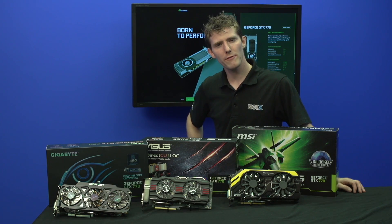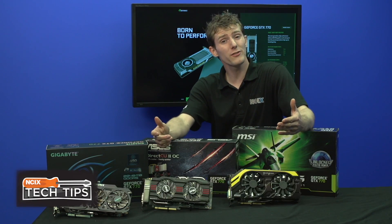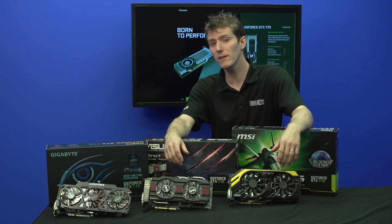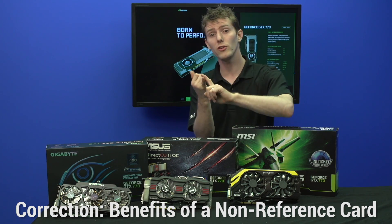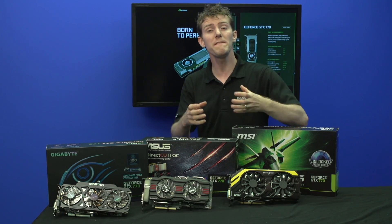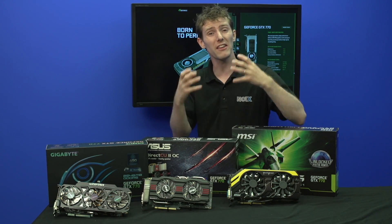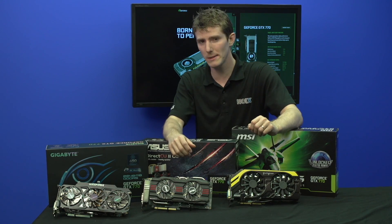But what's the benefit of a non-reference card? Wouldn't you want the design made by NVIDIA? The answer is not always. These GTX 770s all have some unique features that make them different. In general, non-reference cards can use higher quality components — things like more power phases or beefier power connectors — and can have a more pleasing aesthetic than a reference card.